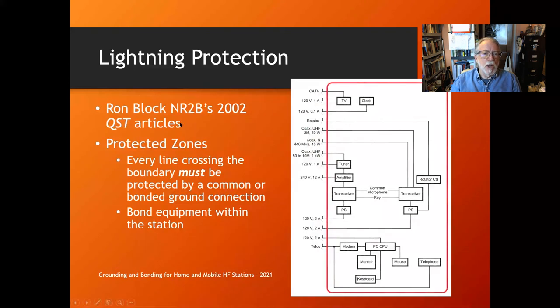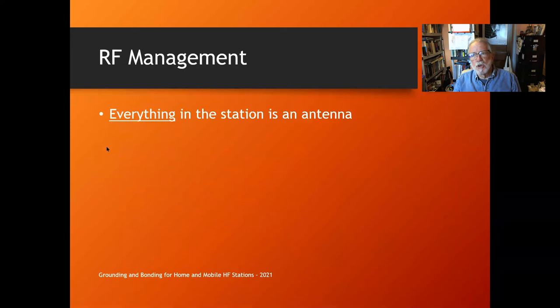Ron Block's 2002 QST articles discuss a 'protected zone' — the red line shows everything you want to protect from lightning. Every cable and power cord crossing that boundary must be protected through a surge protector, lightning arrestor, or similar device. Everything inside that red line must be bonded. By bonding everything together so they go up and down together, and protecting everything that crosses the boundary, you create a protected zone. Read those articles for a complete discussion.